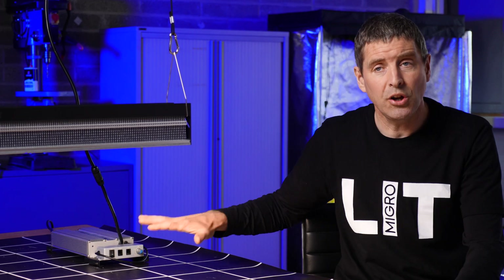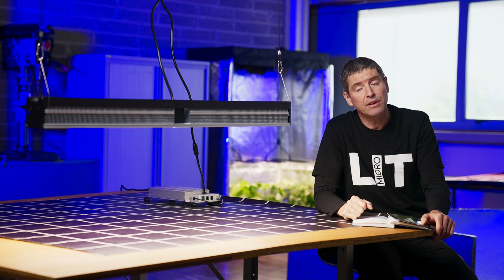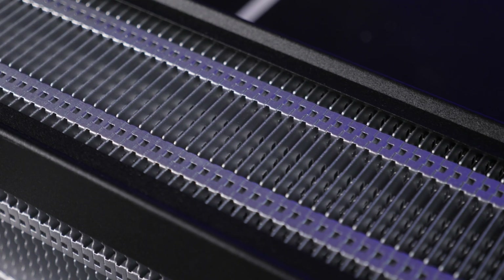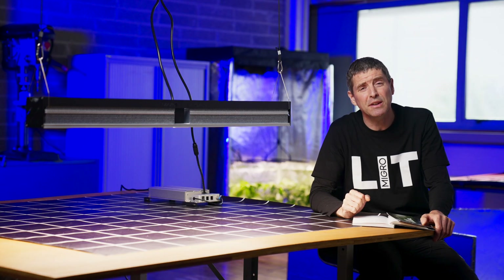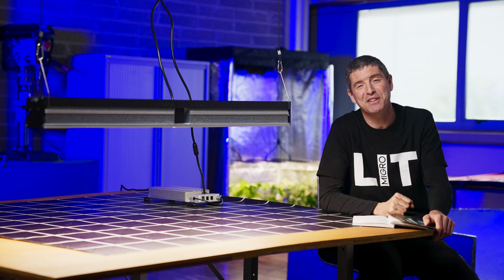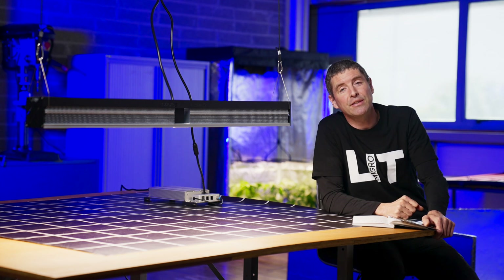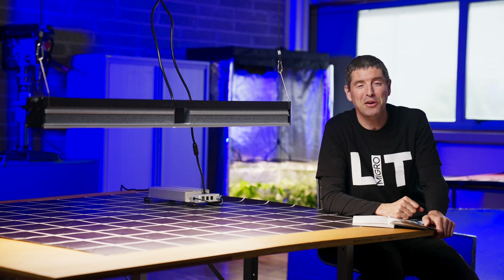As I said, you can control multiple fixtures together with the remote drivers — very impressed with this light. It looks nice too, with a really nice fit and finish on the heatsink and the bracketry. Happy to recommend it. If you have any questions or comments about the light, please leave them in the comments section below and we'll get back to you as soon as possible. All the links are there to the Mars Hydro site if you want to purchase it.